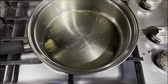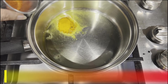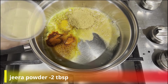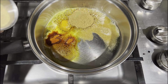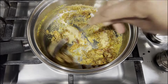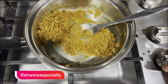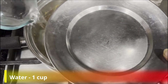The ghee has melted. Now we add 1 teaspoon of salt, red chili — I like it quite hot — then 2 tablespoons of jeera, and 2 tablespoons of garlic. You can crush the garlic if you want. Now we will turn off the gas and add 1 cup of water.